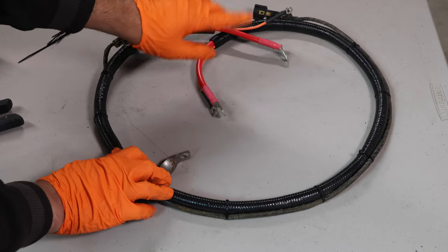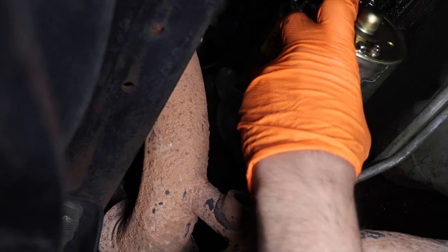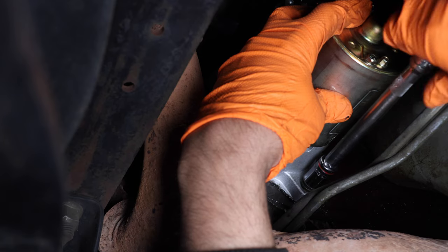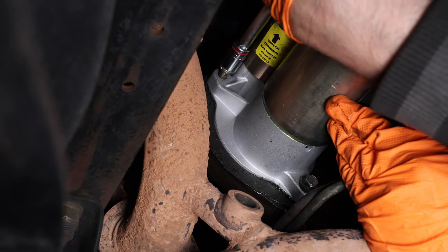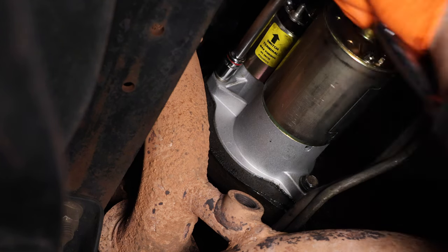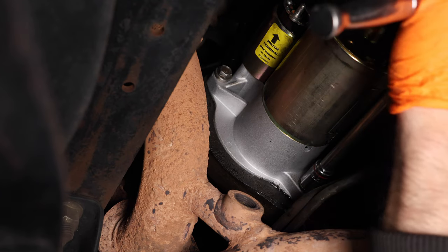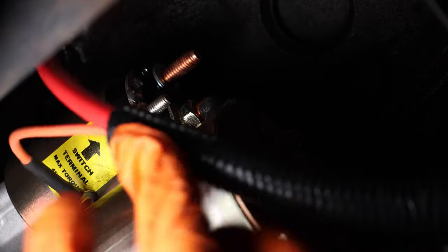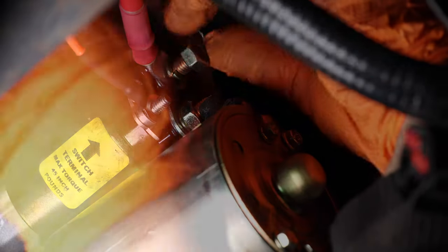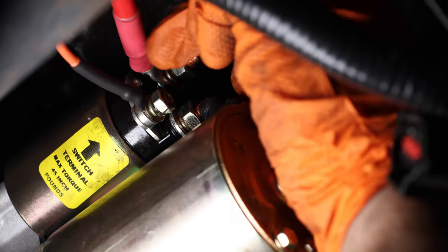You can tell how small and compact this new high torque mini starter is. Install your starter bolts — keep the first one a little loose until you can get the second one in, then tighten them both down. Now route your cables and install them onto the starter and tighten down your cables.